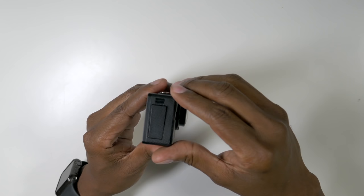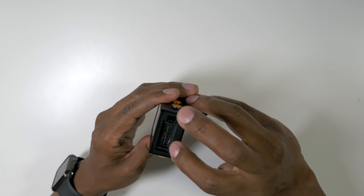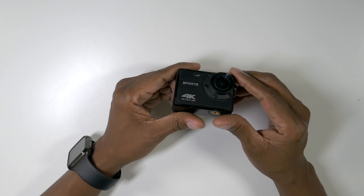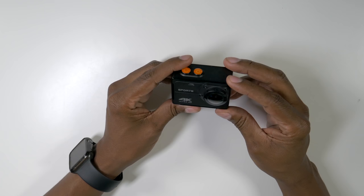On the side of the camera, you have a door, and when you open it up you're going to get a microSD card slot that will accept up to 64 gigs. You also have a reset button, an HDMI output, and a micro USB input. It has an 800 milliamp built-in battery that's going to give you a few hours of use, plus it's compatible with just about any PC or Mac. The camera is 100% waterproof right out of the box, and it has a built-in LED light and a protector for the glass.